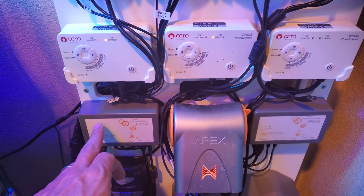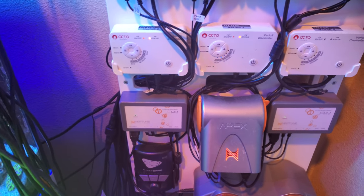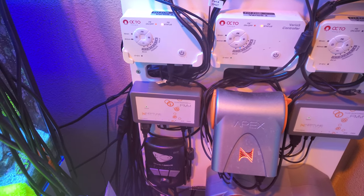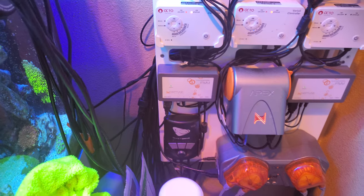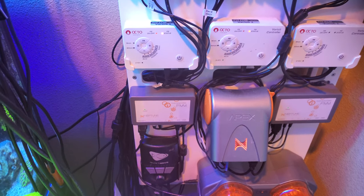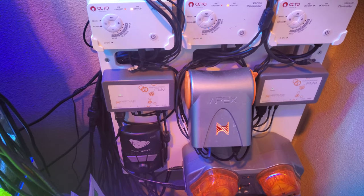I have an FMM module for my auto top-off, which I use the ATK. I love that thing. People have a lot of issues sometimes, but I haven't really had anything crazy. It's got the most redundancies, and to me it's the way to go if you have an Apex.